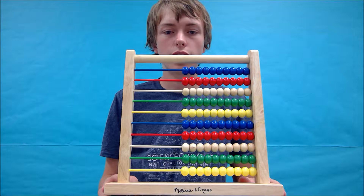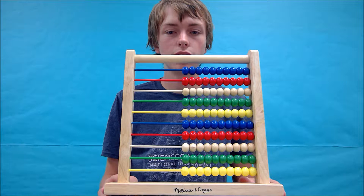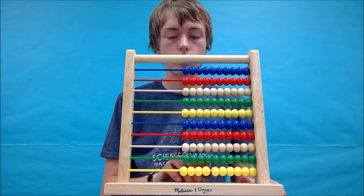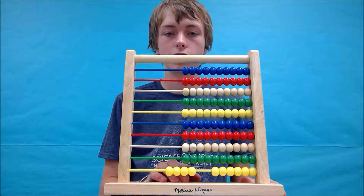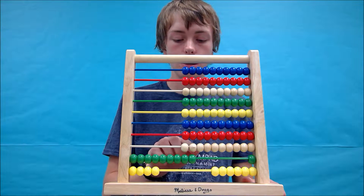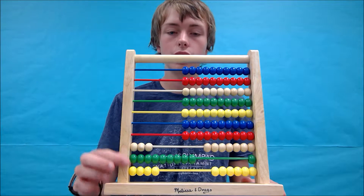So we're going to try first of all 394 minus 212. Like we've done before, we're going to start by forming the first number 394. So 394.